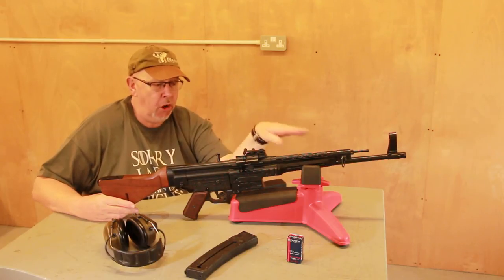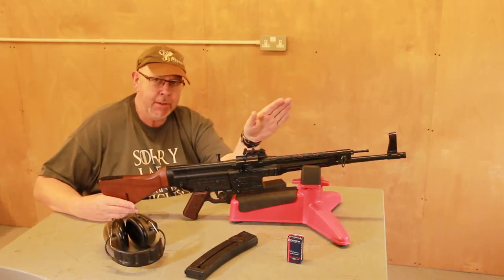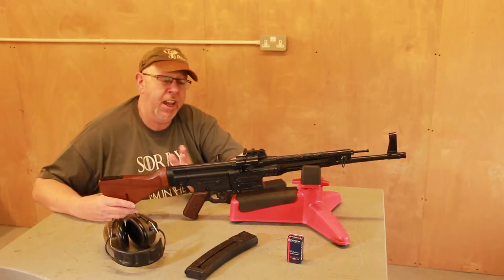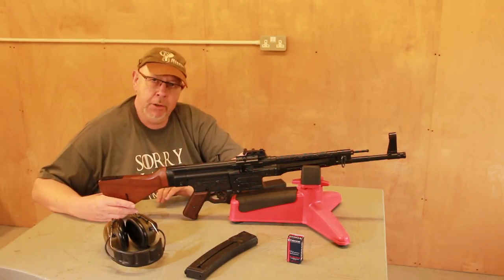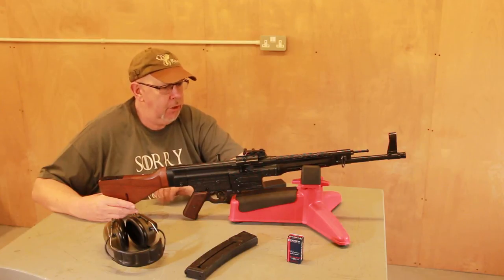I reckon Kalashnikov copied the AK-47 and the ammo from this, despite what people say. We can't own a Section 5 gun in the UK — this is German Sports Guns' STG-44 .22 semi-auto, probably one of the most amazing historic .22 semis ever made.